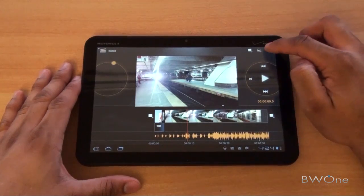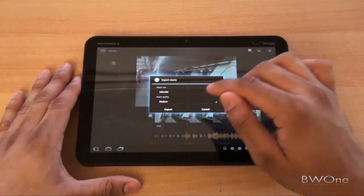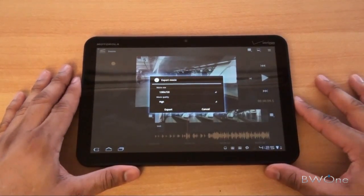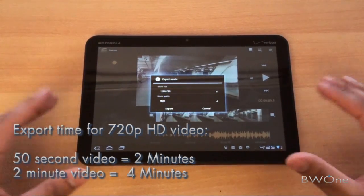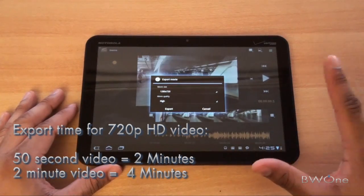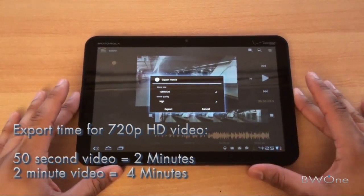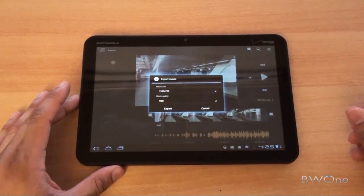So let's say we're done and we want to export. Just click on Export Movie. You can change from different sizes — 848 by 480, or 1280 by 720p. You can change the movie quality to high and then just click export. I did a 50-second clip test and it took about 2 minutes to export. The one we uploaded to our YouTube channel was about a 1 minute 50 to 2 minute video, and that took about 4 minutes in HD — about a 150 MB file, which it will store on the device and then you can upload it to YouTube or wherever you want to share it.